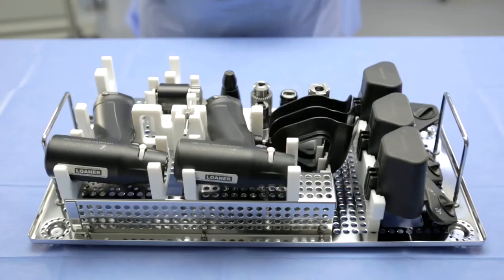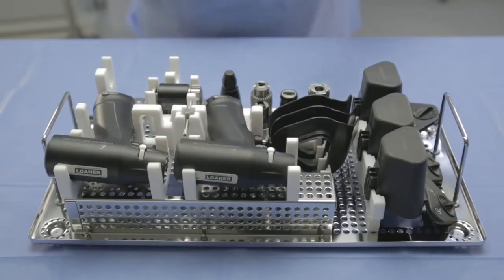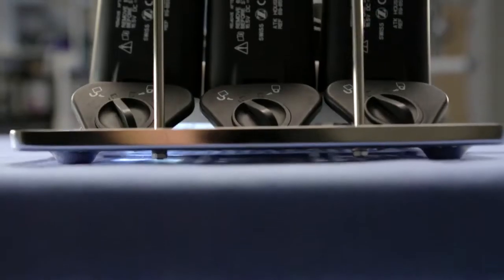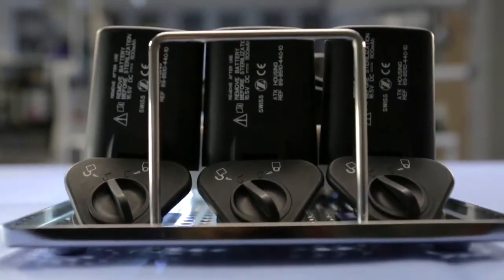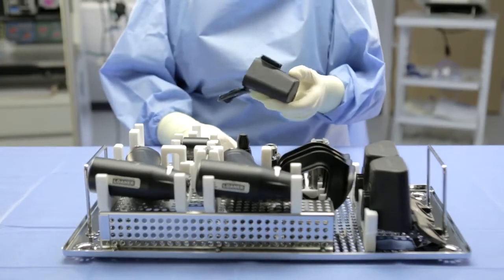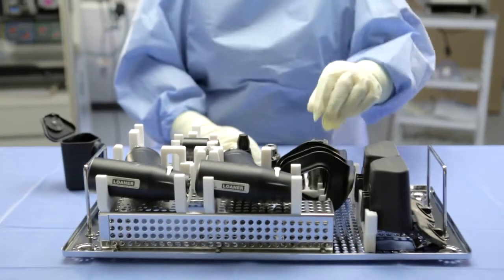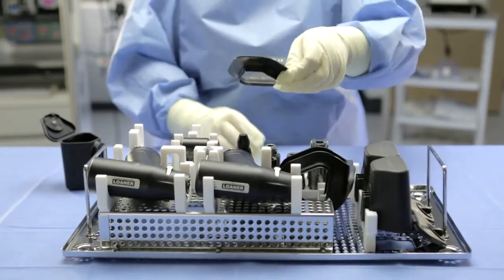You will need three components when utilizing the aseptic battery option to power the Universal Power System, including the red aseptic battery, the sterile battery housing, and the sterile transfer sleeve, both contained within the sterilization case. The scrub should remove the battery housing from the sterile tray and ensure that the door is fully open and in an unlocked position. The scrub should then remove the transfer sleeve from the sterile tray.